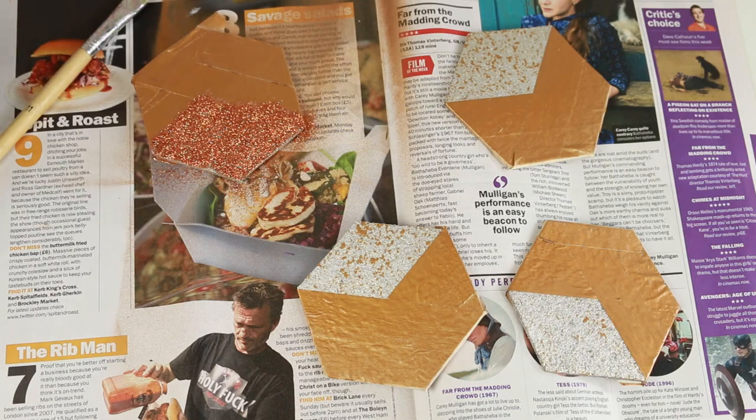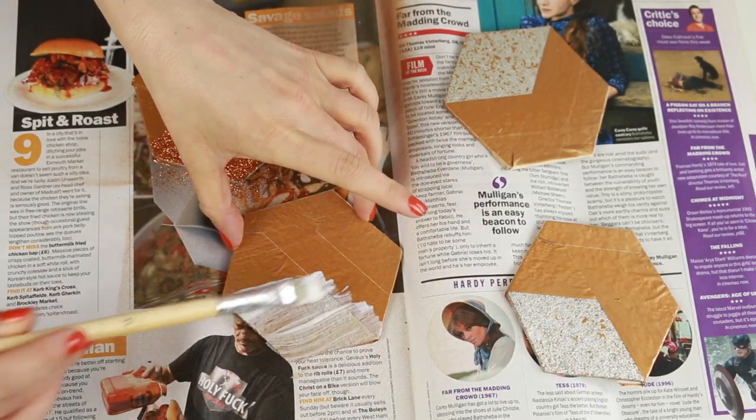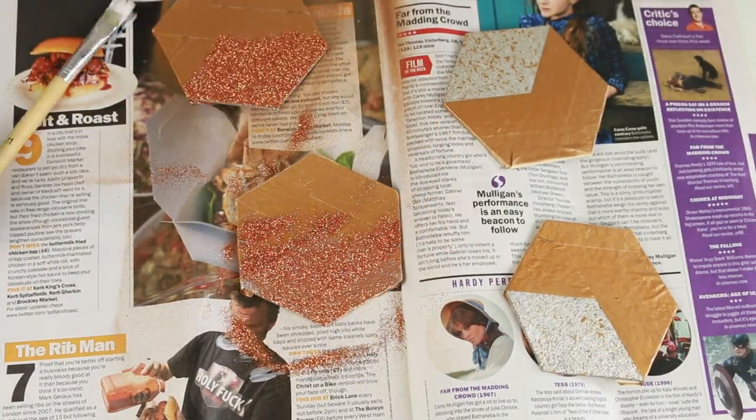Just a wee tip here — a smart thing to do to not waste the excess glitter is to glue up the next coaster and then shake the excess from the first one onto it. Maybe you'll have to top it up a little bit, but it's definitely a good way to use up that excess glitter you'd be shaking off anyway.